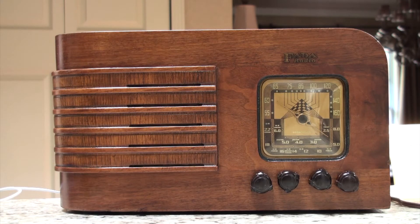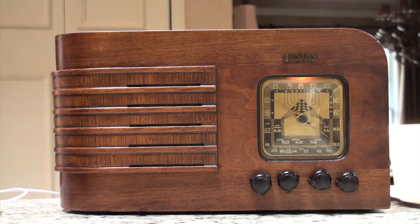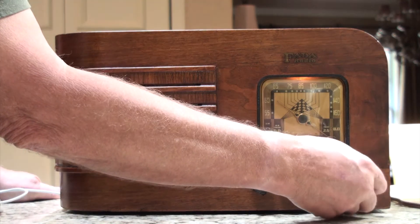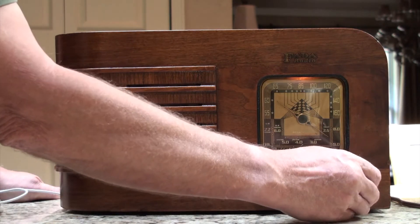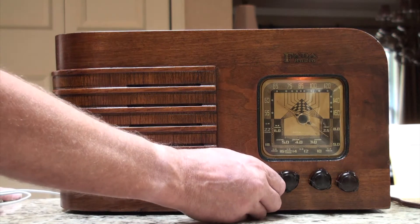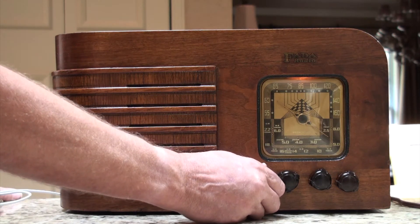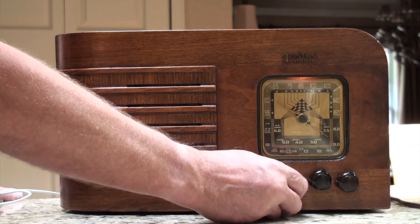We're going to turn it on and run it through some stations here. This is on the AM. You have one shortwave band this way, another shortwave band this way. All the way to the right is the AM. It takes maybe up to 30 to 45 seconds for it to warm up.